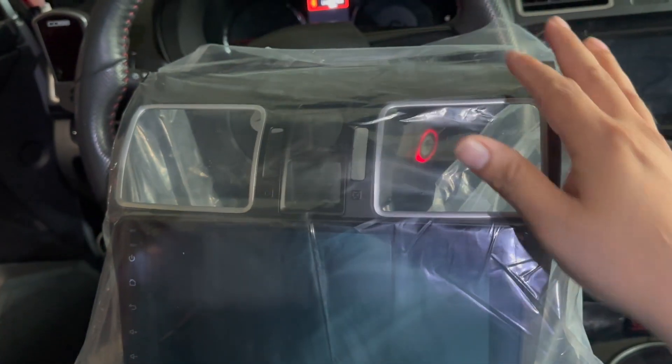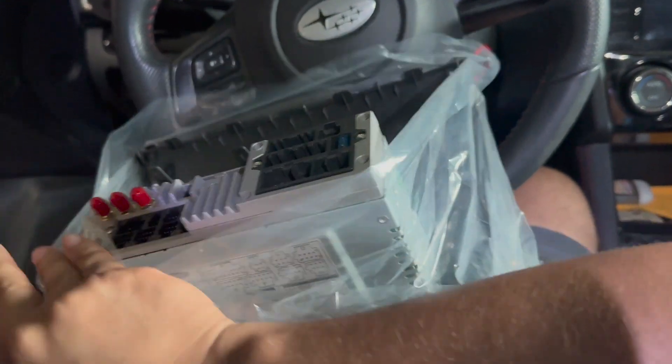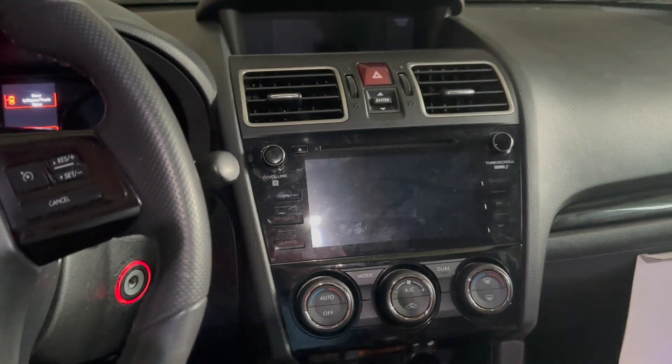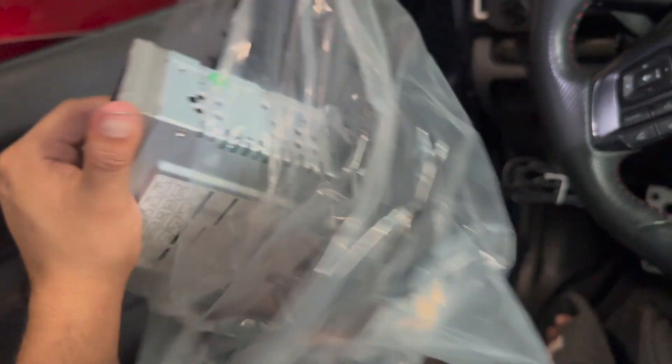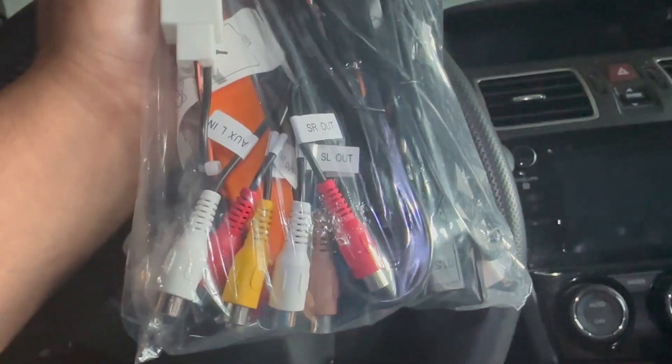Here she is — this is how the head unit comes in. It comes with the frame and everything. I'm probably going to watch a couple of videos just to make sure I do this right. It looks like there aren't many plugs, so maybe it won't take that long. This is my first time messing with a head unit so I'm really excited. Here are all the cables you need — they even give you some frame panel removal tools, so that'll come in very handy right now.